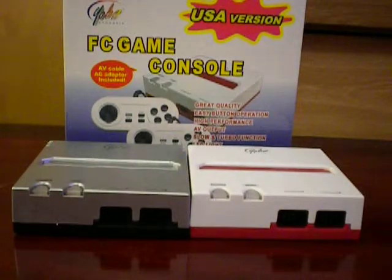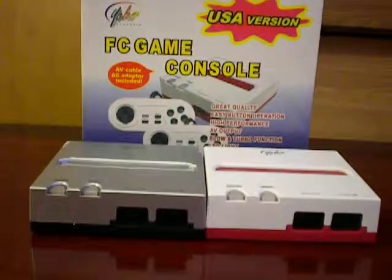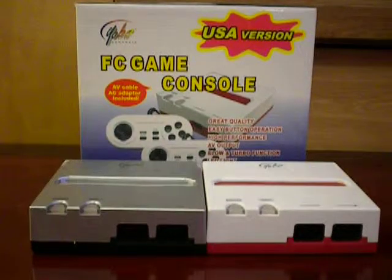This is one of the products that I would not recommend. This, again, is the Yobo FC game console. Thanks again. This is Agent Zero for Yakuza Games, and I'll talk to you guys next time.